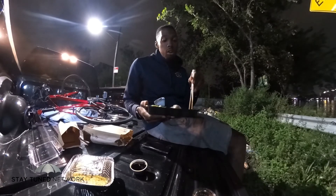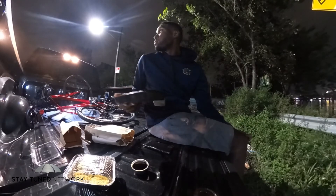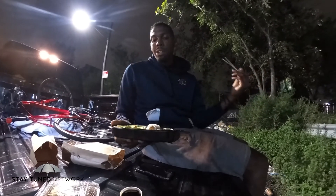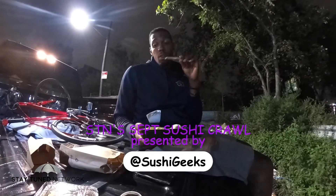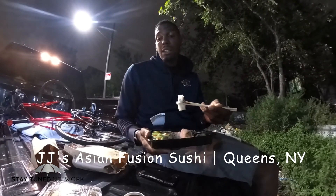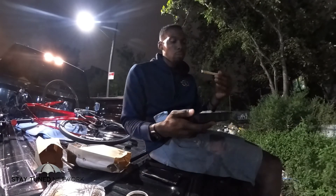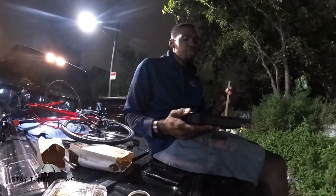Alright, overall JJ's in Queens — Astoria — pretty good. I'm gonna get up out of here before the Joker comes and whoops my ass or something. Another episode of Stay Tuned September Sushi Crawl presented by Sushi Geeks. JJ's Sushi — I highly recommend. They got a nice mix: the crab wonton dumplings as an appetizer, sweet potato tempura, the jalapeño on the spicy yellowtail, and the regular yellowtail. Y'all be cool.